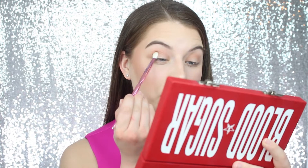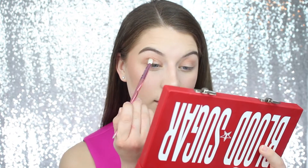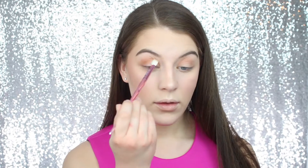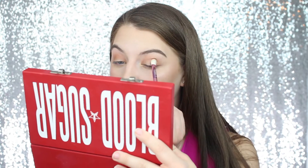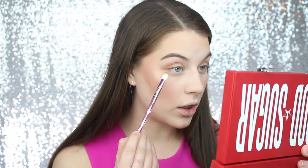I'm going to take the shade Ouch from the palette — just another neutral shade — and build up the outer crease a little bit. Then I'm going to take both Ouch and Cake Mix together and run that along the lower lash line. That's all the brushes. I'm going to add the finishing touches — mascara, lip things like that — and I'll be right back to give you my final thoughts.